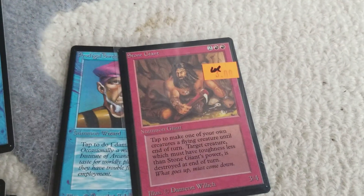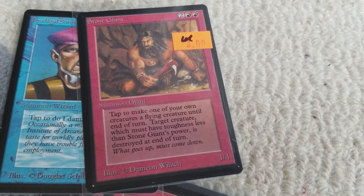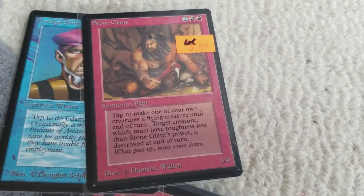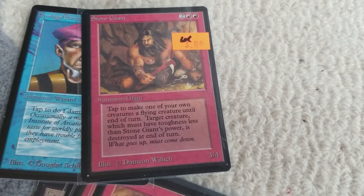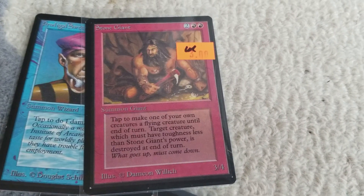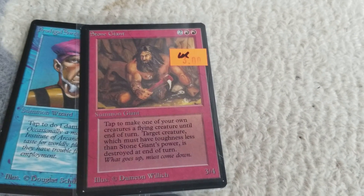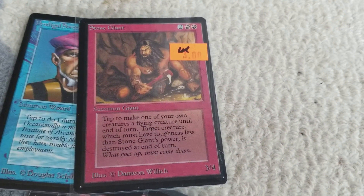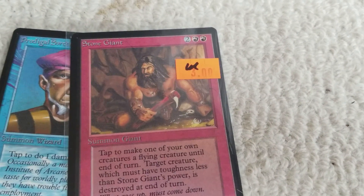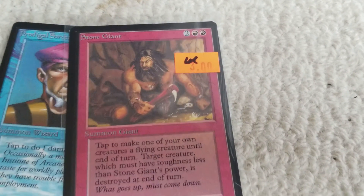This card, Stone Giant — I haven't seen this card used very often. It is an uncommon. This is the most interesting artwork relative to what it does: tap to make one of your own creatures gain flying until end of turn. The target creature must have toughness less than Stone Giant's power, or it's destroyed at end of turn. How in the world is this barbarian dude giving anybody flying? I don't know if he's throwing them into the air. Absolutely hilarious.